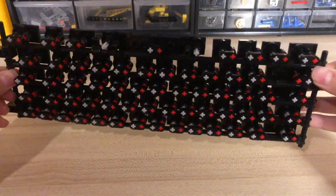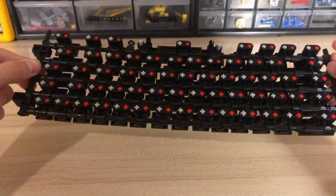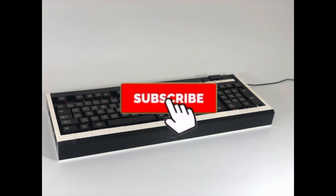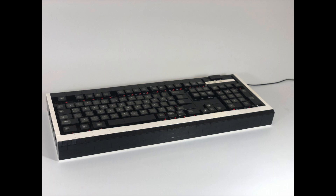This is the keyboard's main grid which contains all the alphabet and the number keys. If you enjoyed this video make sure to like and subscribe so that you don't miss any of our other content.